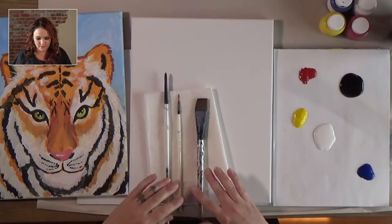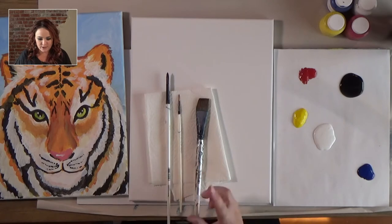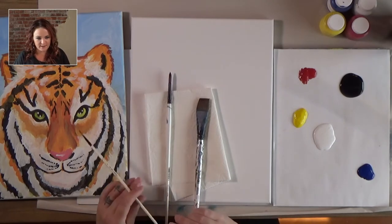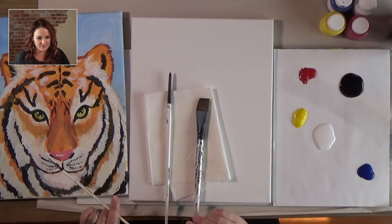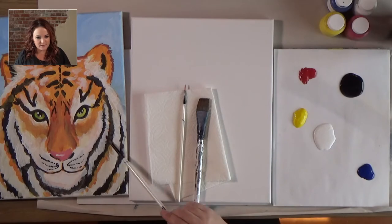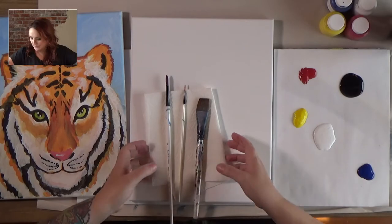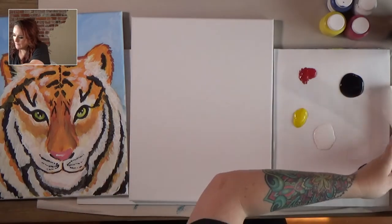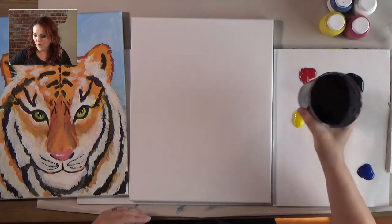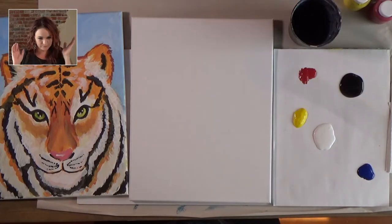I have three brushes I'm working with — some of you bought them through the kit. Basically you want a large brush, a medium brush, and a small brush. The small one is for details like the eyes, whiskers, and other fine work. The medium brush does a lot of work — we use it for many of the stripes. But on this particular painting we're going to use our big brush a lot. You'll also need a cup of water to wash your brushes.